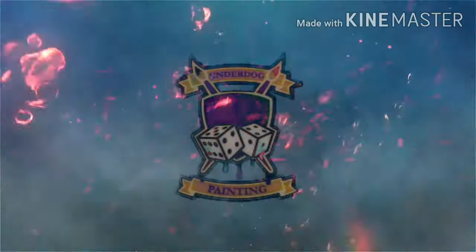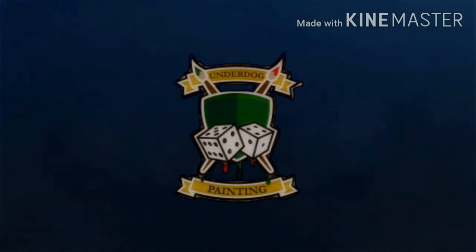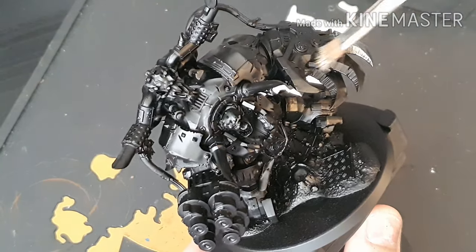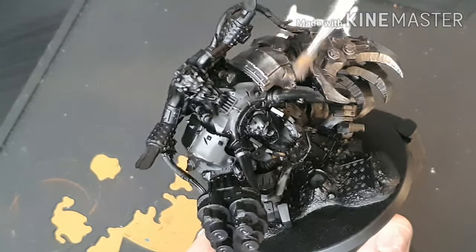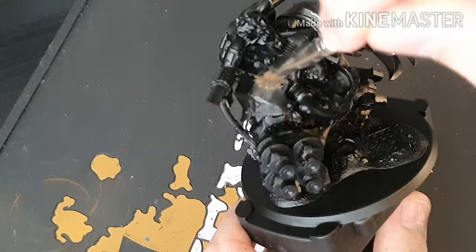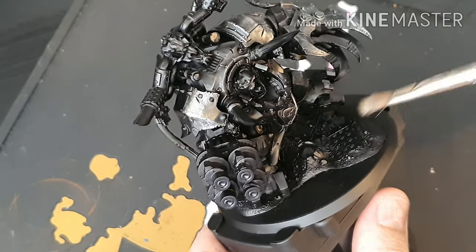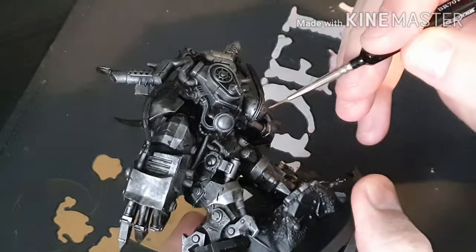Today we're painting Gazgull Thraka from the Prophecy of the Wolf box set. What we've done here is spray the model black and dry brush it silver. This is a quick way of doing all your metals. Most of this is going to get painted with blue since I'm doing Death Skulls, so I just thought it'd be easier to dry brush the full model than picking out little bits. This just shows how you can paint a model of this size with this much detail really quickly with great effect. Dry brushing with silver gives you your natural shadows and highlights.